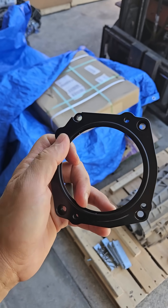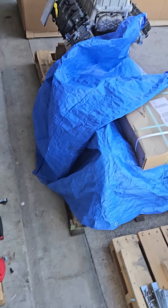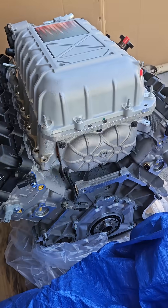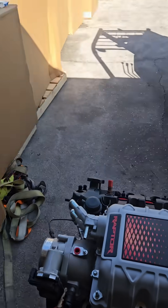I have BMP's stock throttle body adapter, which looks like this. It sits against the blower case and then you bolt your throttle body to it in the offset pattern, and that settles that.